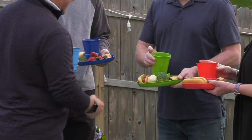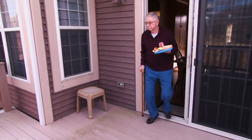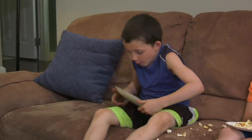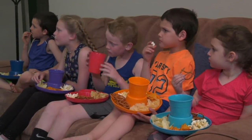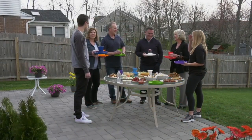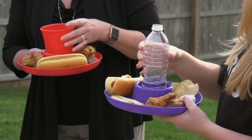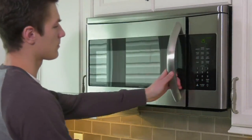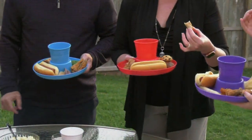This is a customer favorite called the Great Plate 12-piece food and beverage serving set - customer top rated. We've all been there: no eating in the living room, no eating in the family room - they do it anyway and everything spills. What about everybody coming over for the barbecue and everyone looks awkward? They don't know where to hold the food, where to hold the drink, where to hold anything, and then there's all this garbage.